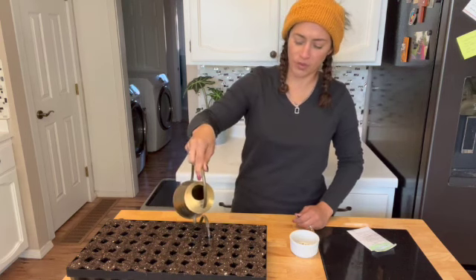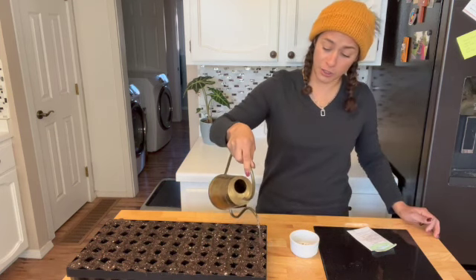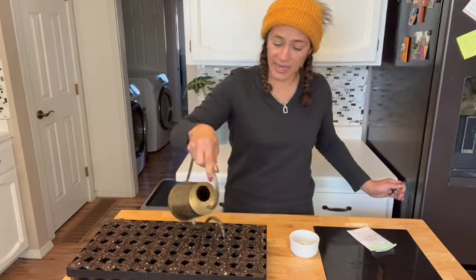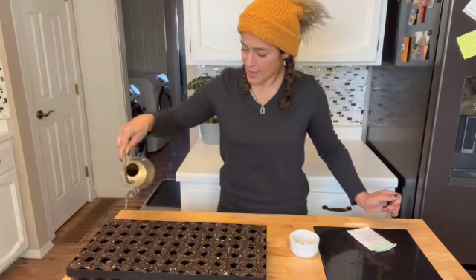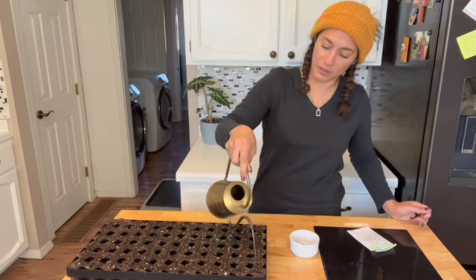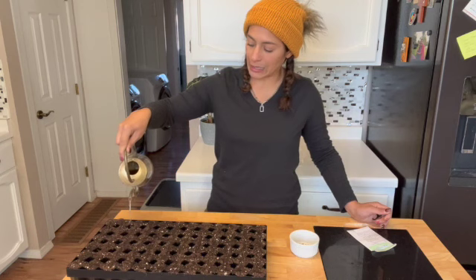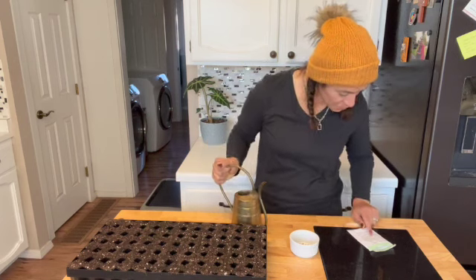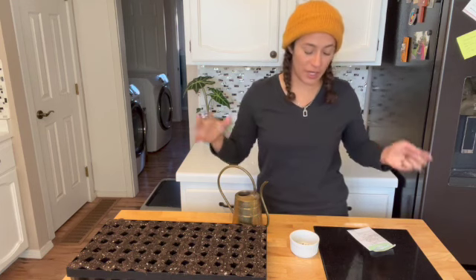You can use any seed tray — even the ones you have from a previous year from planting out your plants from the nursery. Just save a couple, and sometimes you can just get going with any seed that you want to at any time. This is looking pretty good. It is really dry — I live in a really dry climate. So I'm going to be using a humidity dome on this as well to keep the moisture locked in during germination. I believe it's about 7 to 10 days to germinate.